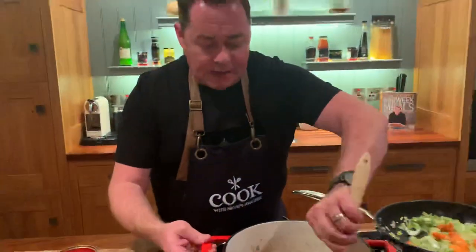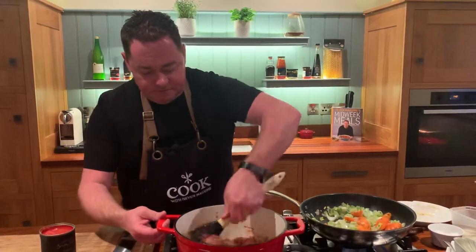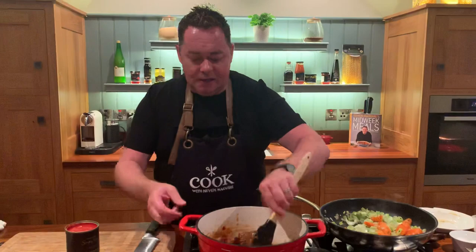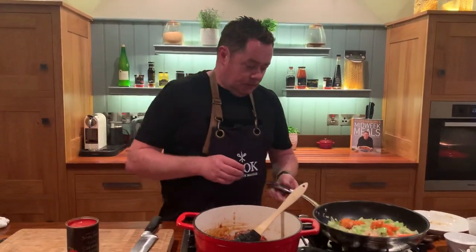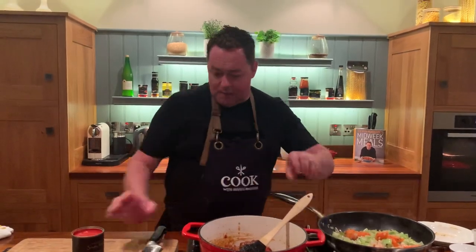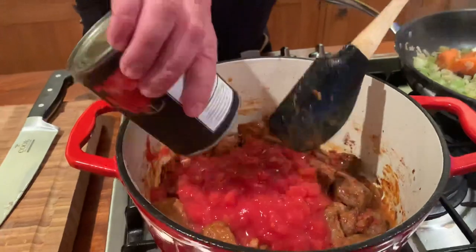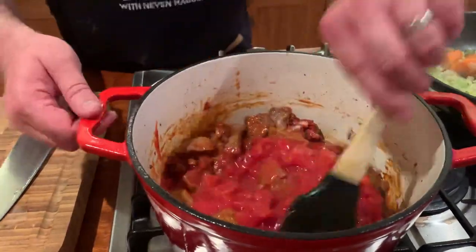In goes about a tablespoon of double-concentrated tomato puree. Then I'm adding these beautiful San Marzano chopped tomatoes — I'm a big fan of them for pasta sauces, tomato soup, or casseroles. You can also add a bay leaf or a little bit of rosemary, but thyme is definitely one of my favorite herbs. I just want to seal the vegetables rather than fully cook them.